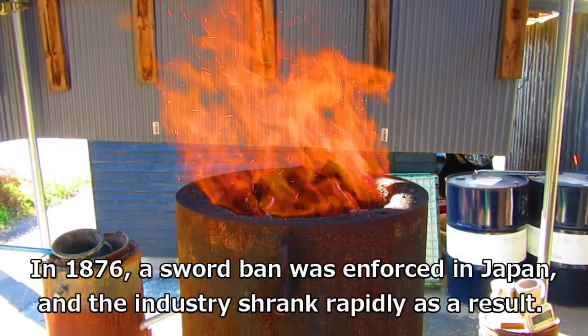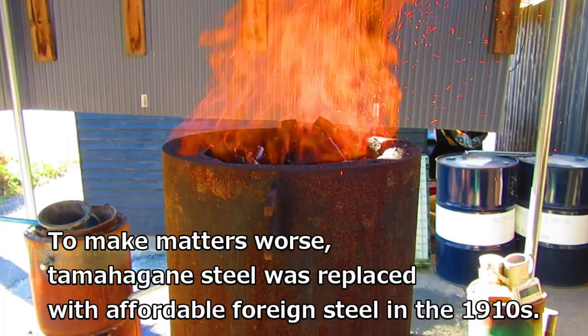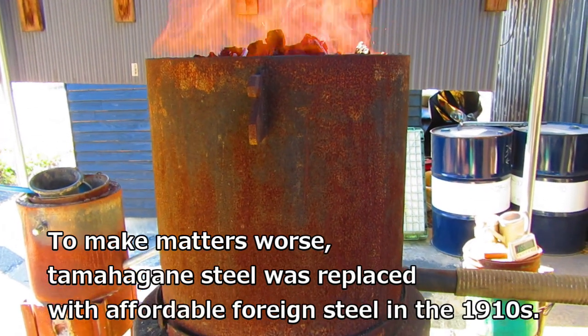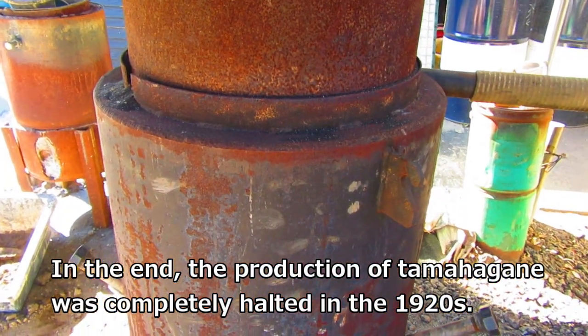In 1876, a sword ban was enforced in Japan and the industry shrunk rapidly as a result. To make matters worse, tamahagane steel was replaced with affordable foreign steel in the 1910s. In the end, the production of tamahagane was completely halted in the 1920s.